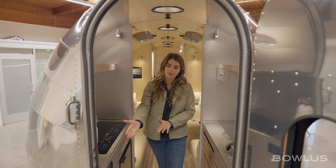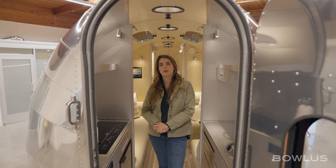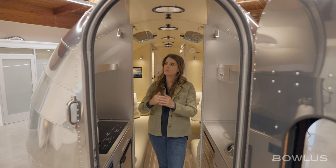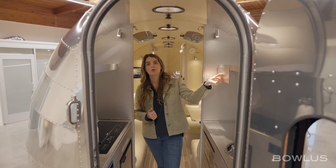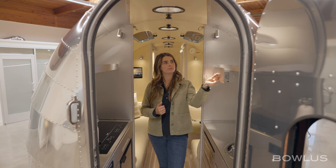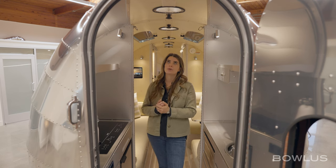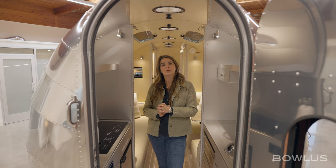Speaking of outlets, you have one on each side, perfect for any additional appliances you might want to bring like a blender or toaster oven. Up above you'll have two shelves and a small drawer, also hard-pull soft-close. Two portholes, LED lights throughout, and venting on the top — every vent is individually controlled.